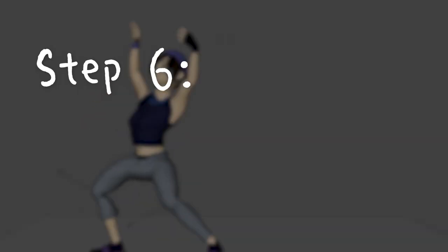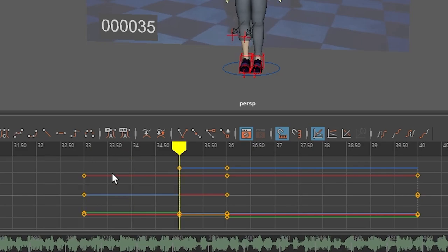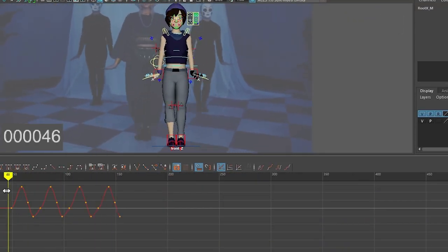Step 6: Key Pose and Blocking — using step tangents to make sure all your key poses are correct before adding in-betweens, making the animation look like a choppy little fella. But since I thought this was an easy one to animate, I went straight to Step 7: Spline, which is adding in-betweens and changing the tangents back to the auto ones. Honestly, I'm not 100% sure that's exactly right, but hey, I never said I'm a professional.